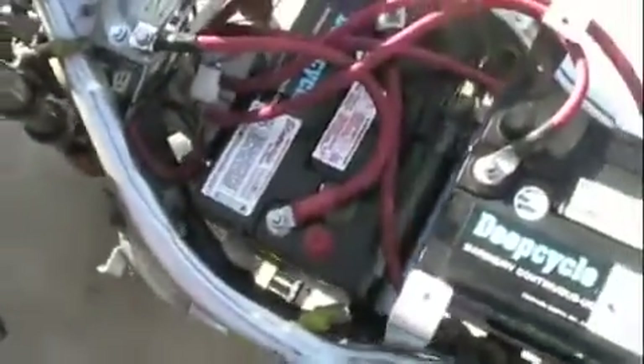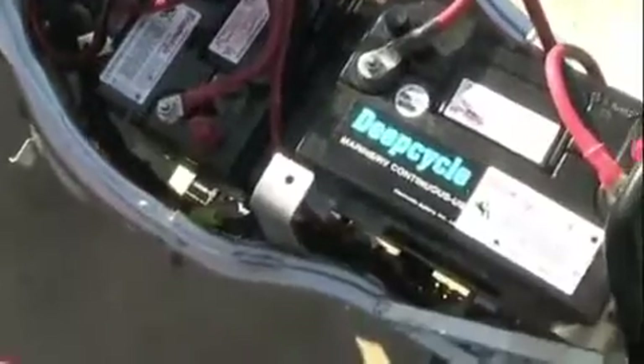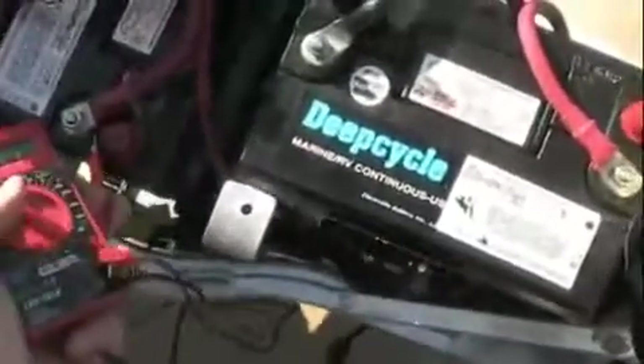Now when they're wired in series like this — four of them — they'll output 48 volts.